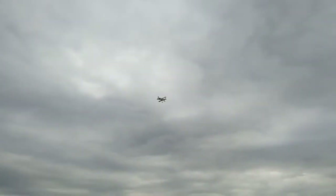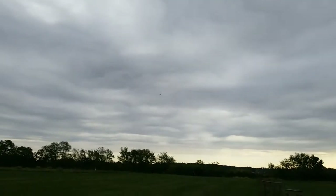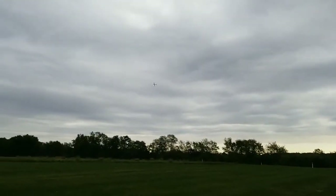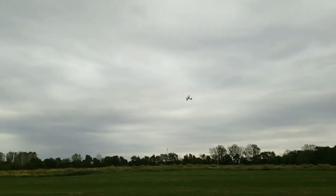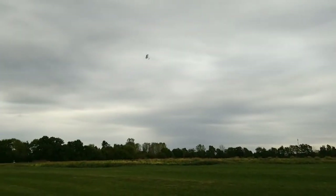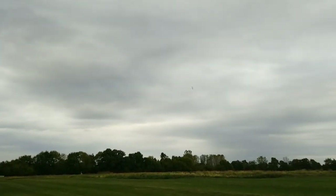I'll slow it down. The wind is actually coming from me on the side of the runway, so we've got a crossfield wind. I'll bring it in straight at us for the landing. It'll be all right because it has that crow feature and I'll be able to slow it way down.